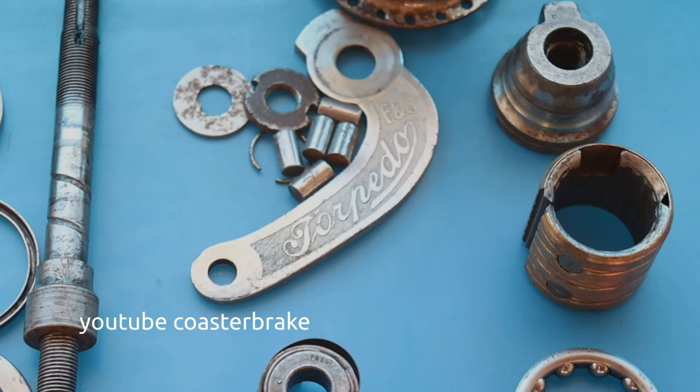If you take off the brake arm from the lever cone, you can see the engraving for the year — I'll show it later to you in the video. And now let's start.